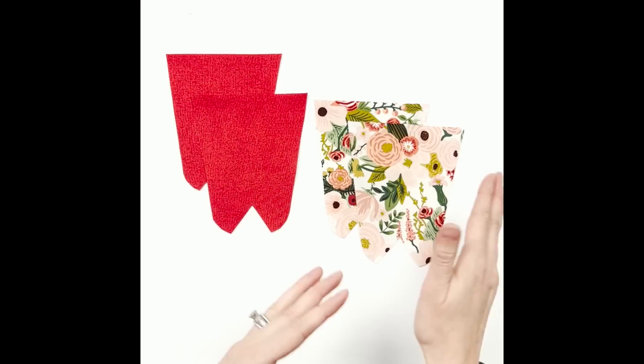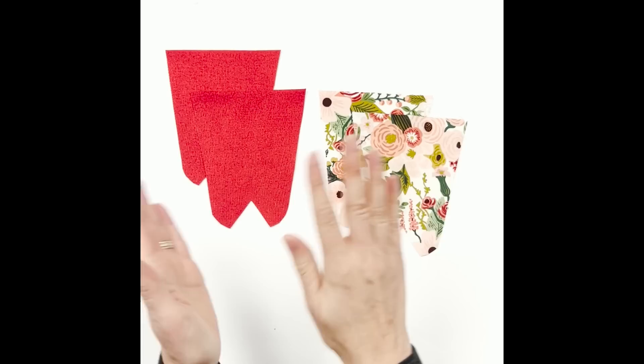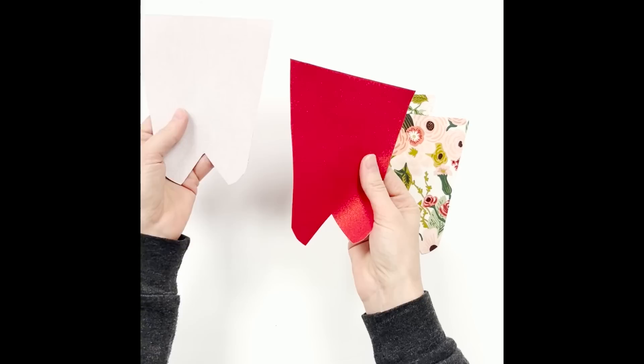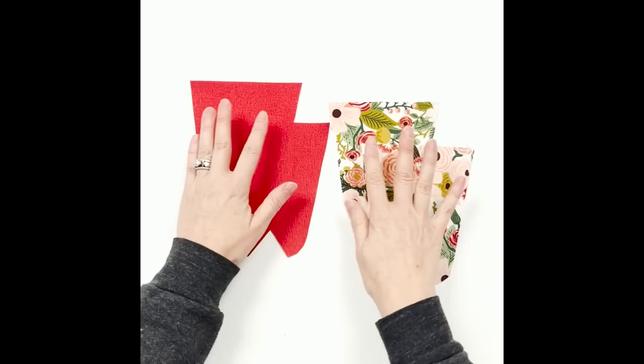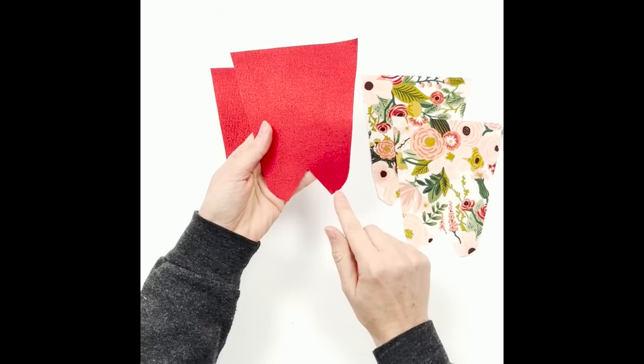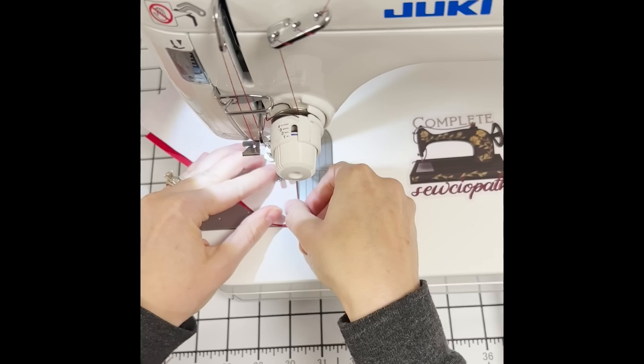I'll do the quilt cotton version first, then jump to the vinyl version because it's constructed differently. If you only need the vinyl version, click the timestamp to skip this portion. I used a medium weight woven interfacing on my quilt cotton pieces. For the exterior portion of the side gusset, I skipped interfacing — it's more just to make the inside pretty. But if using all quilt cotton with Shape-Flex 101, make sure you interface all your pieces. To start, sew all the dart pieces together: fold right sides facing in half, line up the darts along the bottom, and sew a quarter inch. Do that for all four pieces.